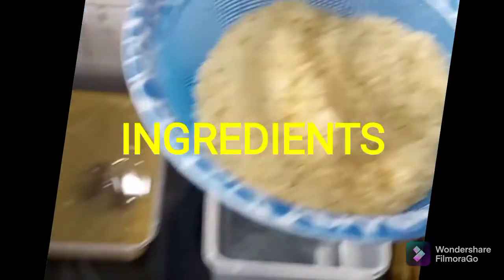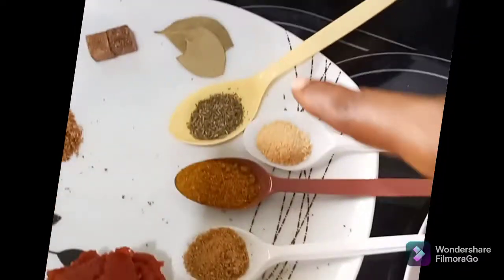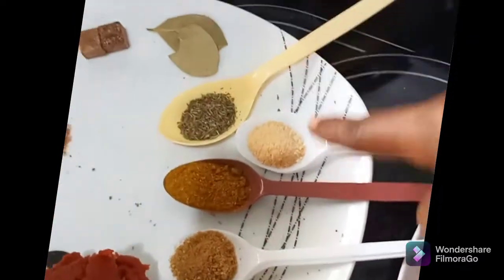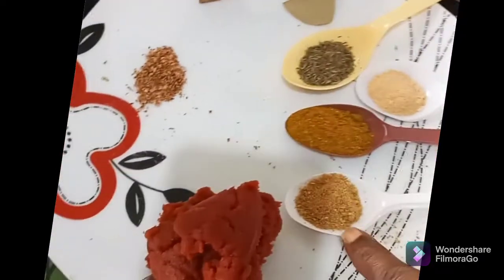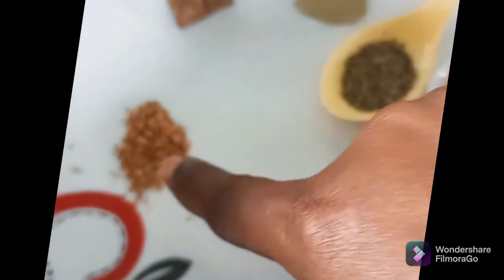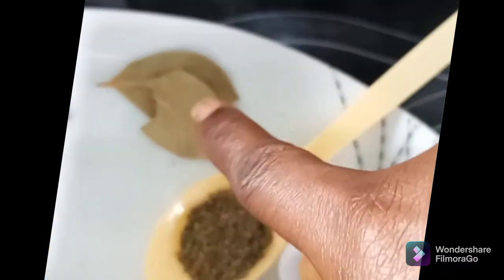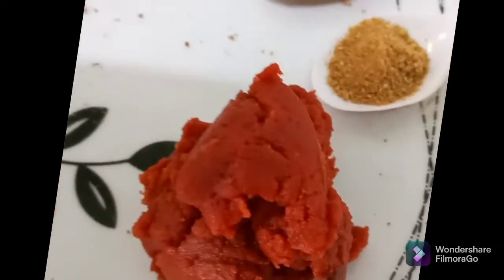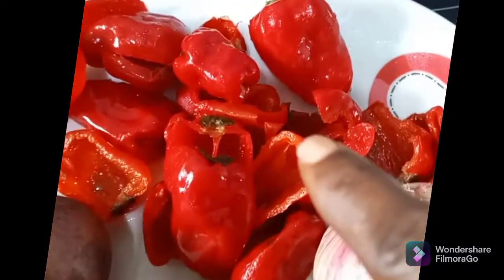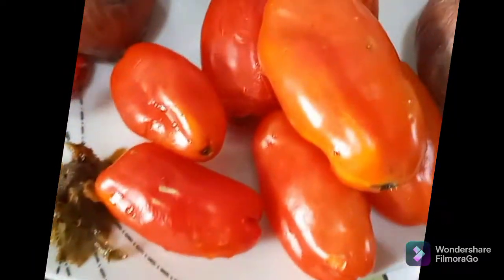One cup of rice. Here I have my spices. I have my nutmeg, Bernie chicken, curry powder, mixture of garlic and ginger powder. Here I have my nutmeg. Here I have my Royco cube. Here is my bay leaf. Here is my tin tomatoes. Here I have my tatashi, my onion, fresh tomatoes.